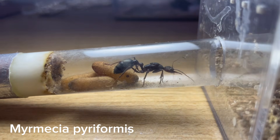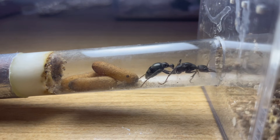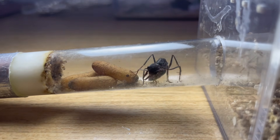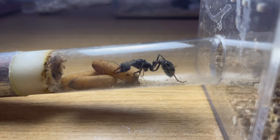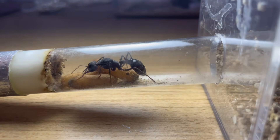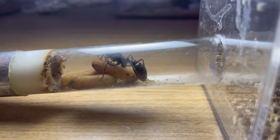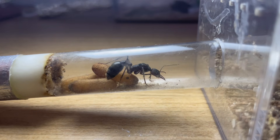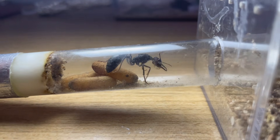The larvae have been voraciously feeding and are now big enough to spin their cocoons. To help aid the larvae in this process, provide substrate. The queens will help place sand around the larvae, which works as a scaffold for their cocoons. Some species require more coarse substrate than others, which can be achieved by mixing sand and cocopeat, as it gives them a bit more structure than sand does alone.